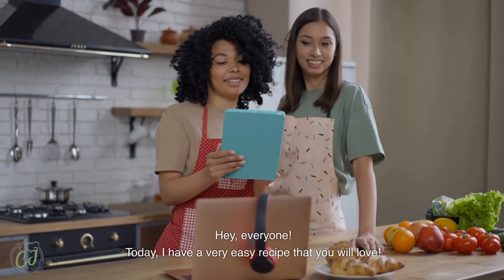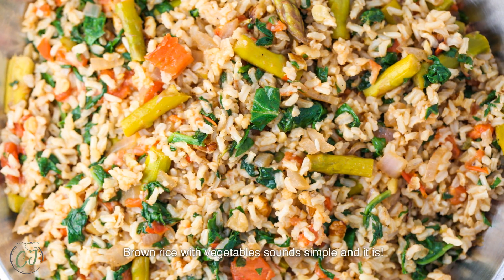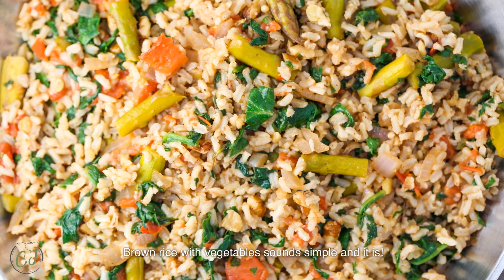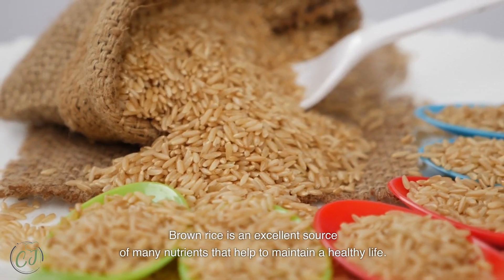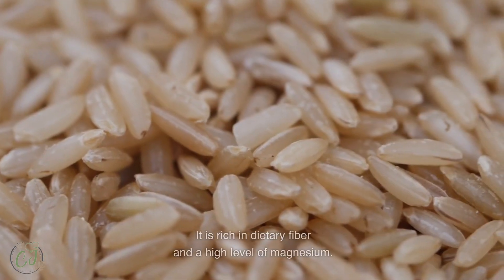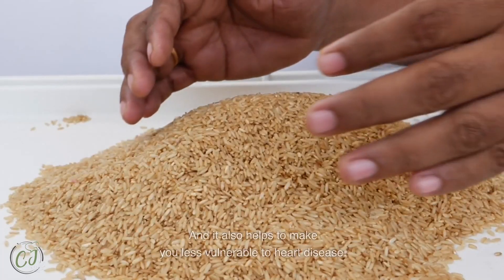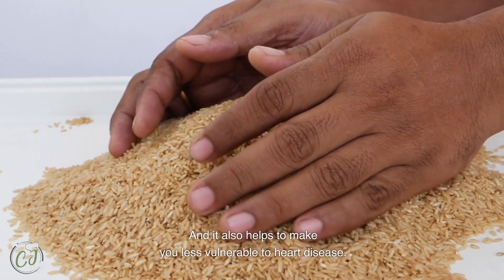Hey everyone, today I have a very easy recipe that you will love: brown rice with vegetables. Sounds simple, and it is. Brown rice is an excellent source of many nutrients that help to maintain a healthy life. It is rich in dietary fiber, has a high level of magnesium, and it also helps to make you less vulnerable to heart diseases.